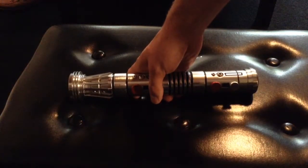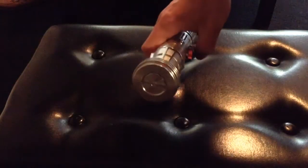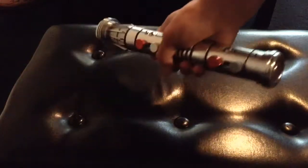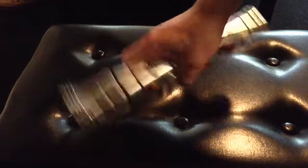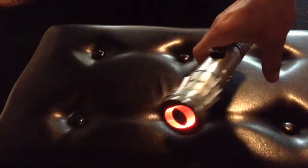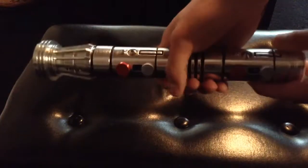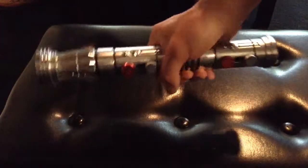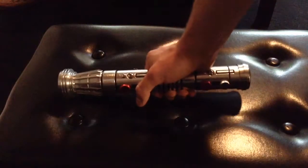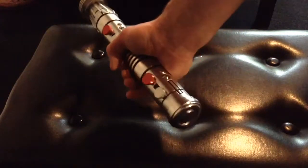Let's go to the next font. "At last, we will reveal ourselves to the Jedi." This is Maul Rise and Fall. Really nice sound on this saber. Next one is Phantom Apprentice, which I love. It just came out, and it's very Battlefront inspired.